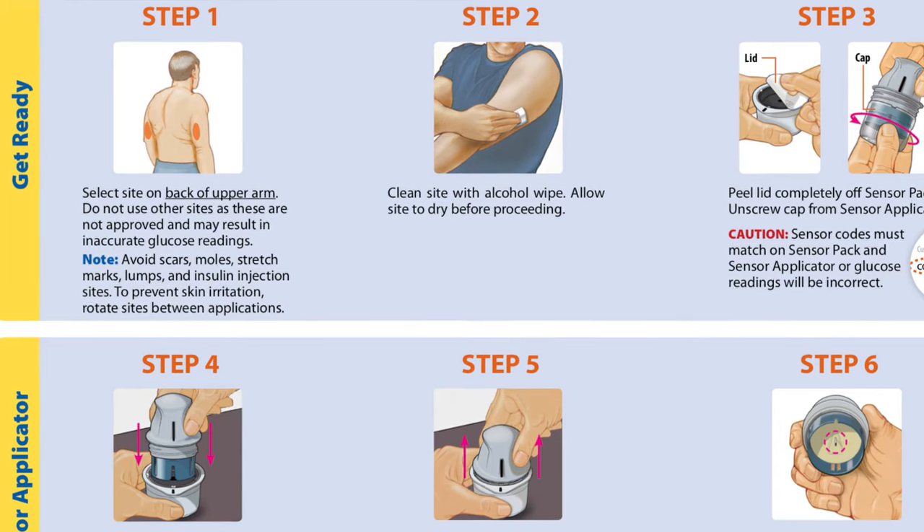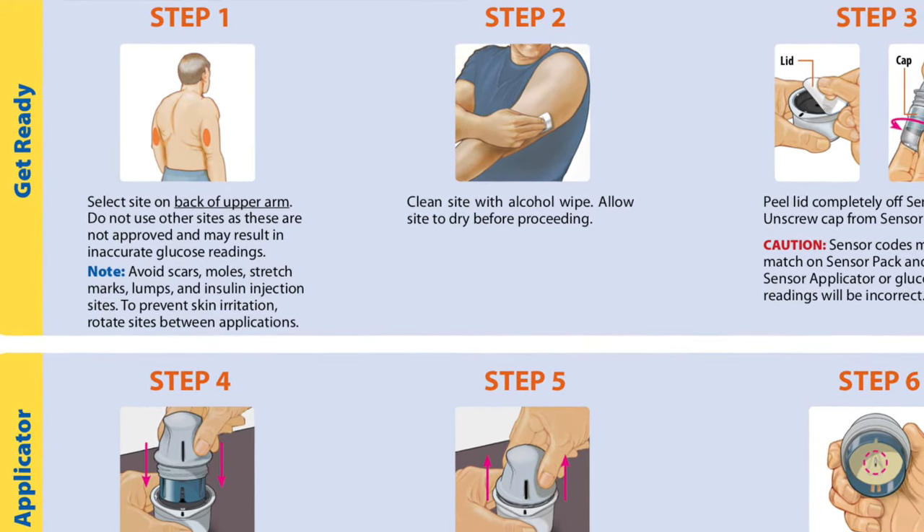Please keep in mind that the only recommended location for Libre by Abbott is the back arm, so if you place the sensor anywhere else it is at your own risk. Abbott will not cover any replacement costs of faulty sensors if you tell them you applied them in alternative locations like the thigh. Also, I'm not a medical professional and anything I share here is just my personal view and personal experience, so please be responsible.